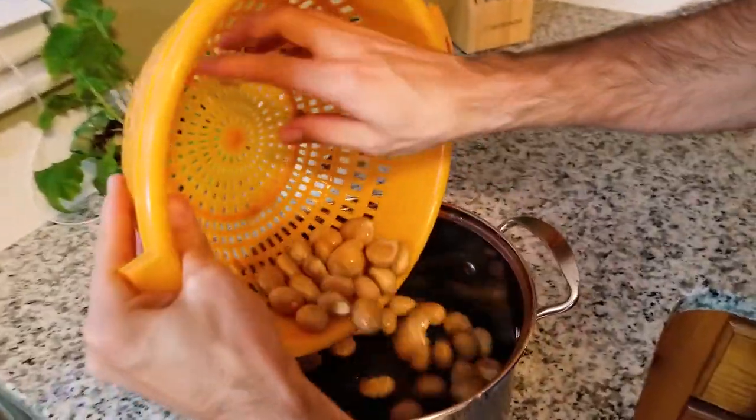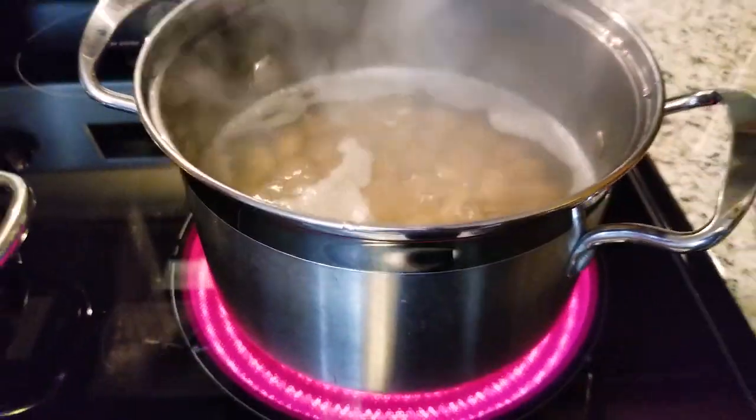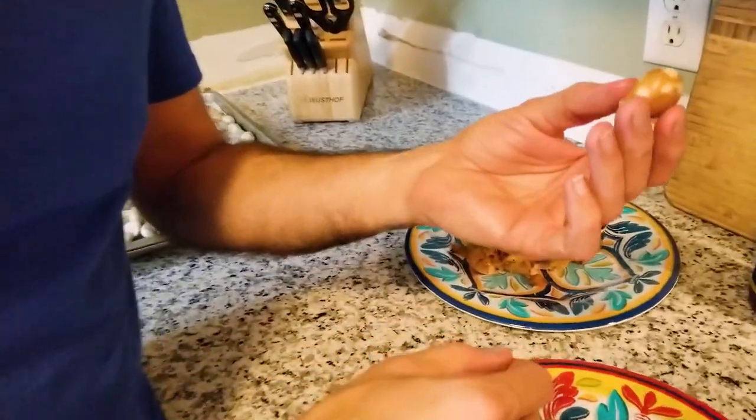For boiling the jackfruit seeds, fill the pot with water just above the seeds and add a little bit of salt. Boil for 30 minutes — the seeds will start to swell, breaking the skin so it'll be easier to peel. Once the seeds are cooled down, dry them off because they are slippery. The skins come off pretty easy on the boiled ones. Taste test: those are definitely more like a potato. You can make jackfruit seed potato soup by blending it up — it gets kind of creamy. Some people even make a hummus out of this. My verdict: if I was going to cook the seeds, it would definitely be boiling.